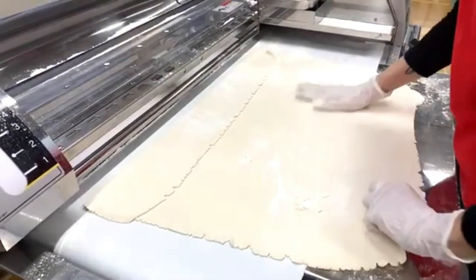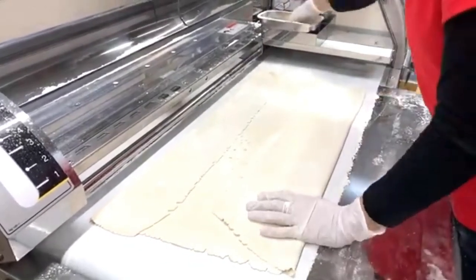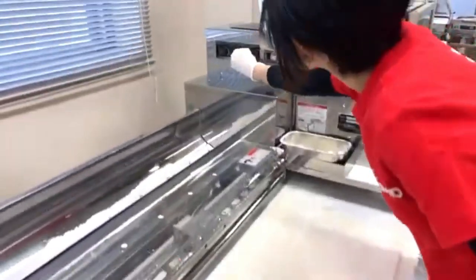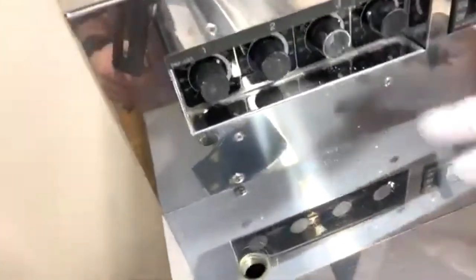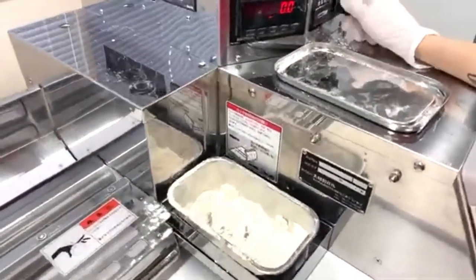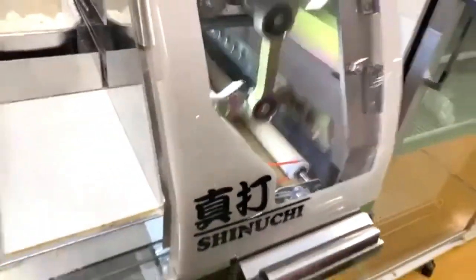We fold the dough sheet to fit the width of the cutter. A volume knob controls the speed of the conveyor belt feeding into the cutter, which determines the cut width. There are four channel presets you can switch between to get predetermined cut widths. Now it's cutting.